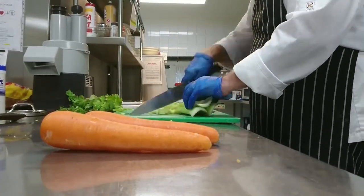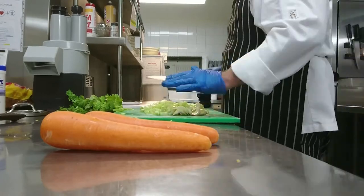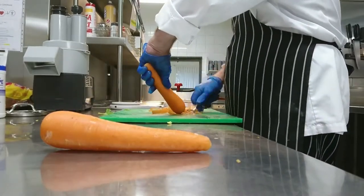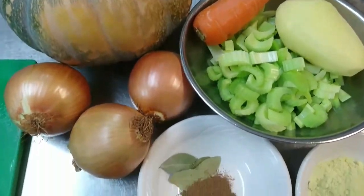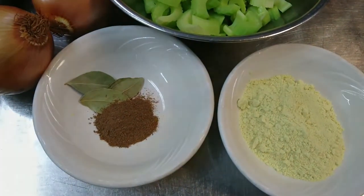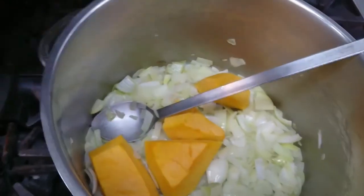To start with, we'll sauté the onions in a large pot. The ingredients are listed further in the video. We're going to sweat the onions for five minutes, and then we'll add the carrot and celery and sweat that a little bit as well.